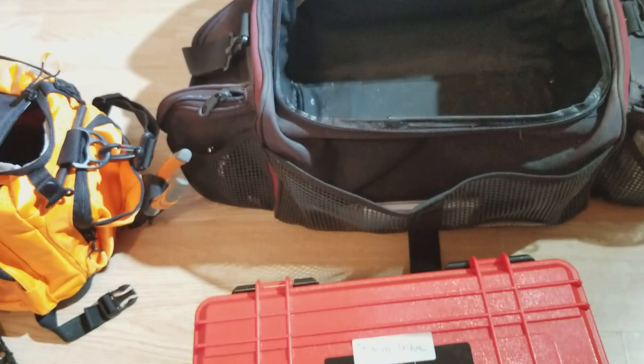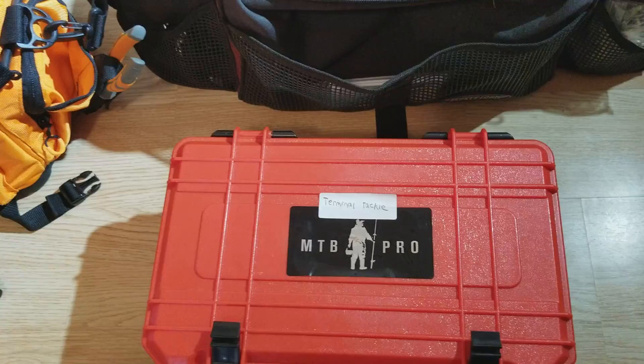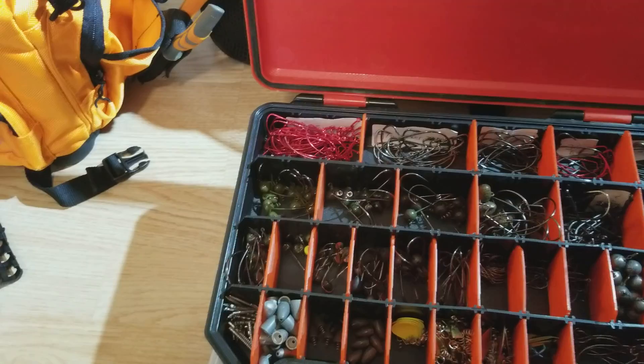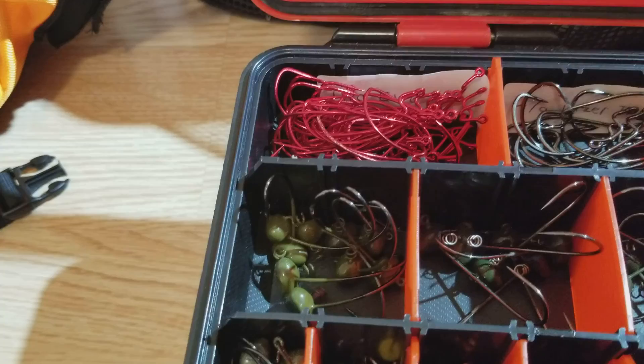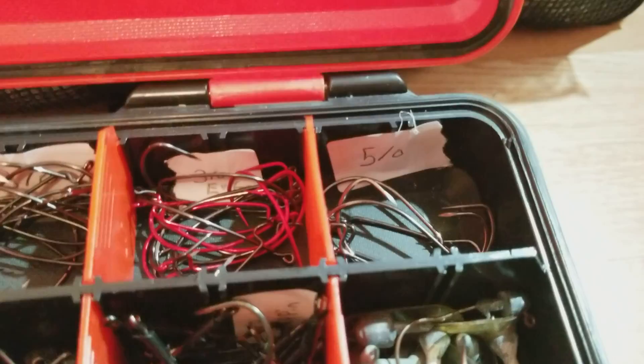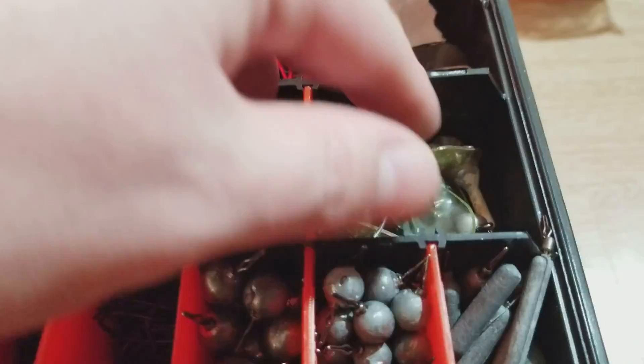Right here we got a Bass Mafia terminal tackle box, so I have all my terminal tackle in here. I had them all labeled at one point — I'm going to have to relabel them, my labels didn't stick very well. But up top we go from 4/0 to 3/0 and 2/0 EWG hooks. I think these ones are 5/0 here — yeah, those ones are 5/0. Got some lead heads and wobble head style baits. Those are my Trokar flipping hooks there — a ton of those in there.